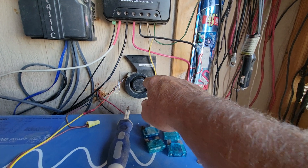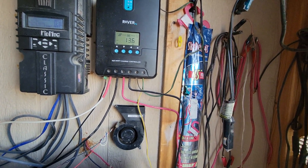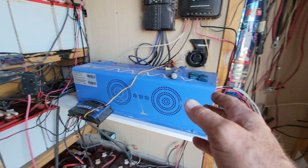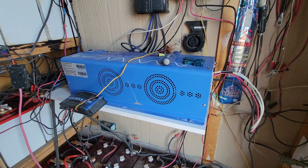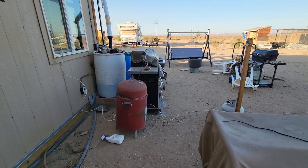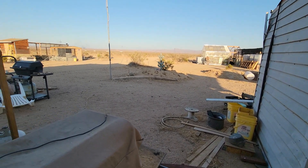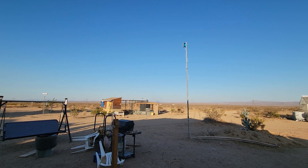That jet fan there blows behind the Rover because the Rover gets pretty hot during the day, so I like to keep it cooled down. Anyway, we've been talking about these AIMS inverters the last couple of days, and hopefully this week I'll get with one of the technicians over at AIMS and see what I can do about getting my generator tied into that system before the weather gets here — that would be nice.